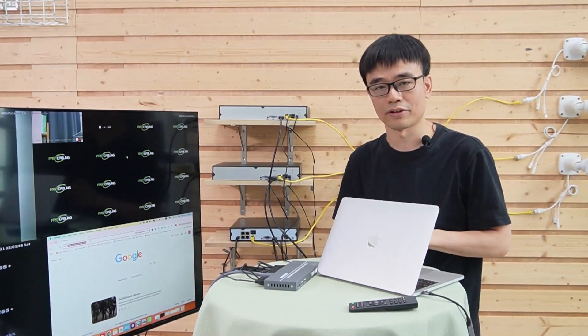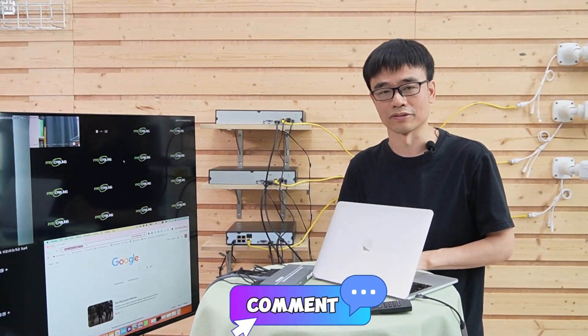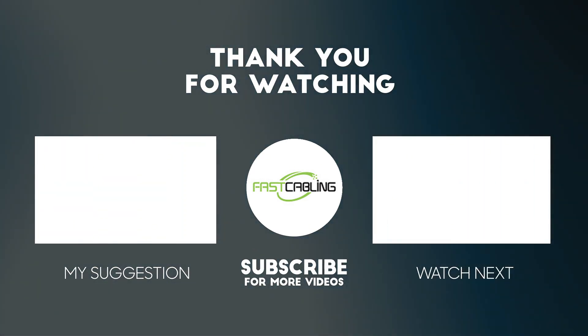All right, that's all for today's video. If you have any questions, please leave a message in the comment section below. Thank you.